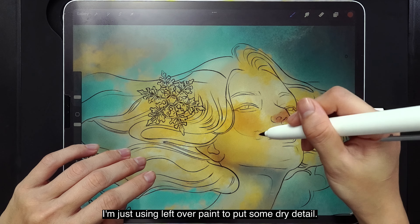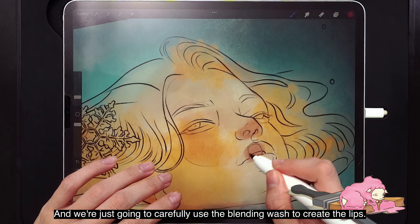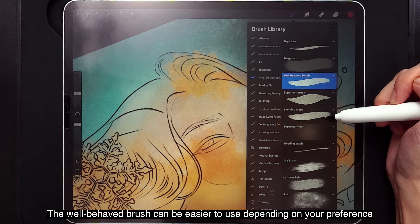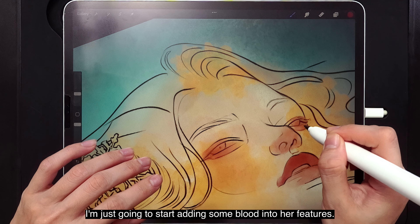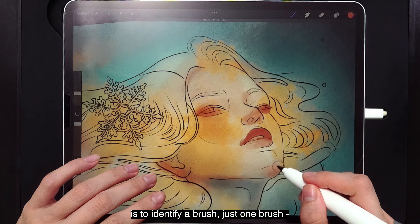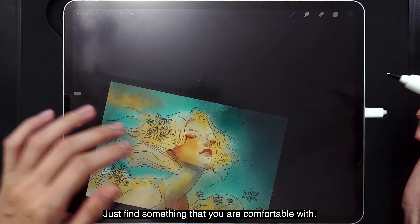I'm just using the leftover paint to put in some dry detail. I'm going to carefully use the Blending Wash to create the lips. You can also try the Well-Behaved Brush — it can be easier to use depending on your preference. I'm just going to start adding some color into the features. Your goal for this layer is to identify just one brush you can use for the rest of the painting without swapping. Just find something you're comfortable with.